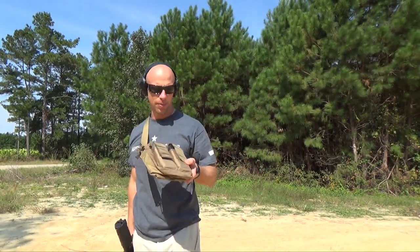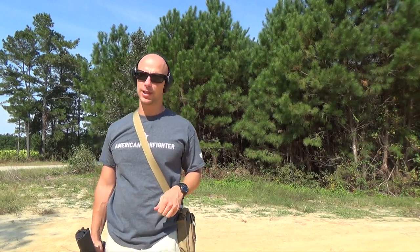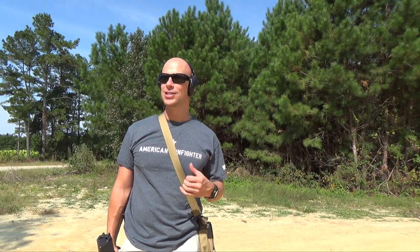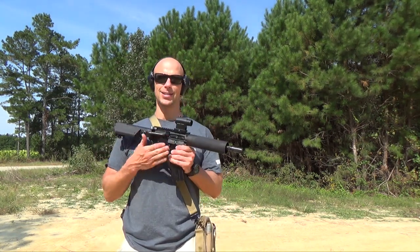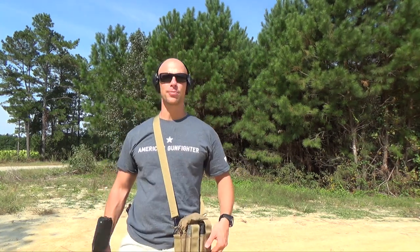Welcome back everybody. Today we're going over this little bag — kind of a good, easy, quick-and-go bag that you could use in case of emergency. You could also use it as something to leave in your trunk, especially if you have a truck gun like this little pistol here. Put a few mags in there, lots of medical supplies.